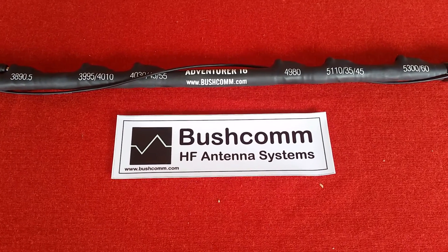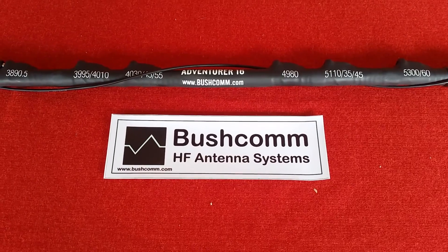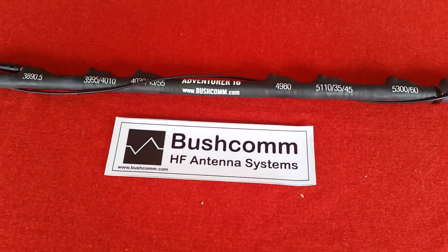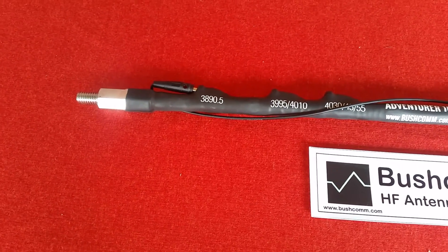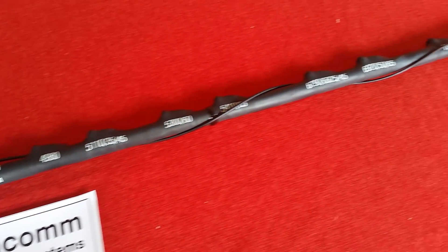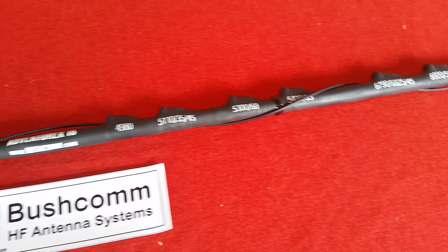Hi everyone, it's Rod from Bushcom here, just making a short video to talk about our Adventurer 16-tap multi-tap whip. This whip is made here in Australia. It's based on a half-inch fiberglass core which has been copper wound on a CNC lathe and then covered in a flexible polyolefin resin sheath.